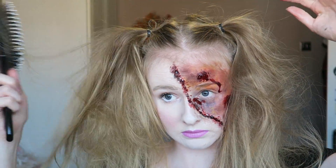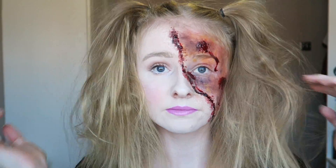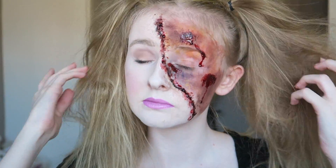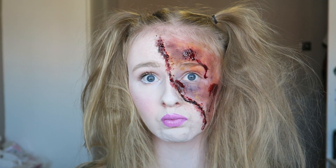Once you're happy with it you can then hairspray it to make sure it stays in place all day — and then that is your completed look! I hope you enjoyed this video; if you did, don't forget to give it a thumbs up and subscribe as it will really help me out, and I will come back next week with another Halloween video. Bye!